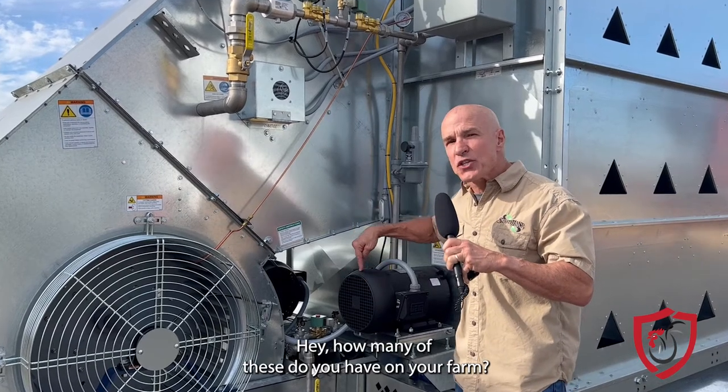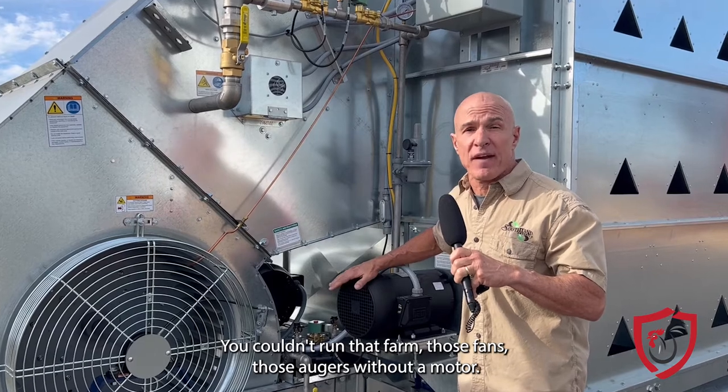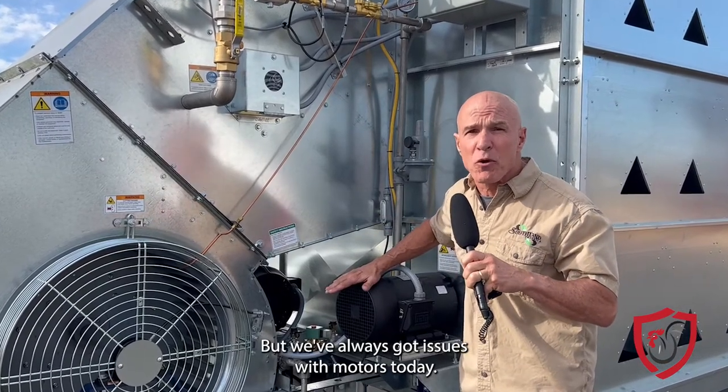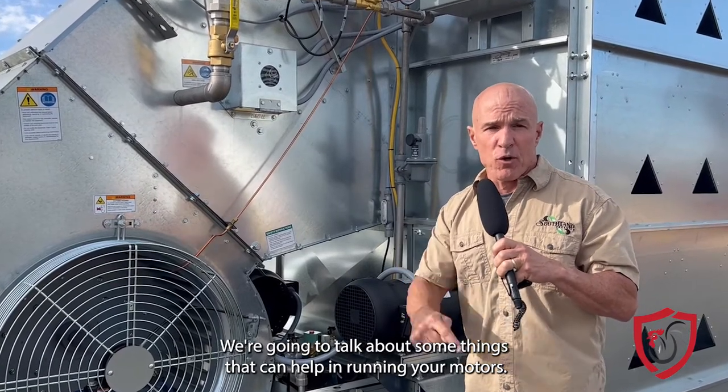How many of these do you have on your farm? You couldn't run that farm — those fans, those augers — without a motor. But we've always got issues with motors. Today we're going to talk about some things that can help in running your motors.